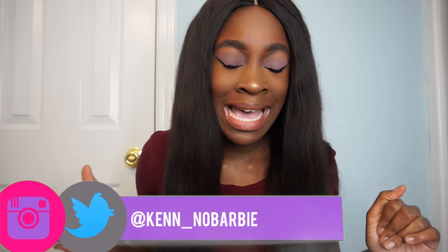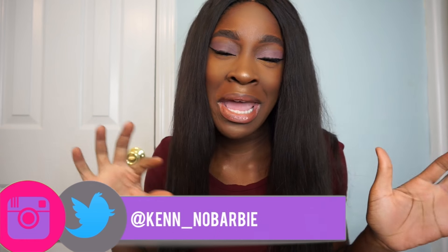Hey guys, welcome back to my channel. I'm gonna go ahead and dive right into this because it has been a little while since I have done a wig review — a wig that I purchased that's already ready to go.